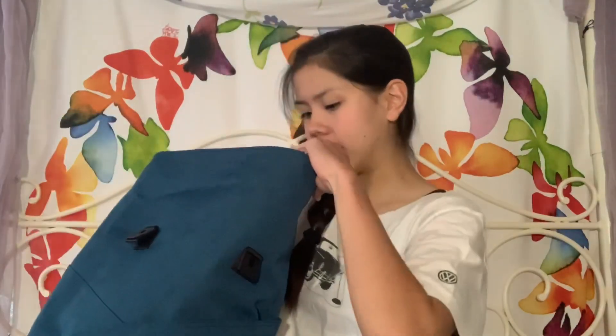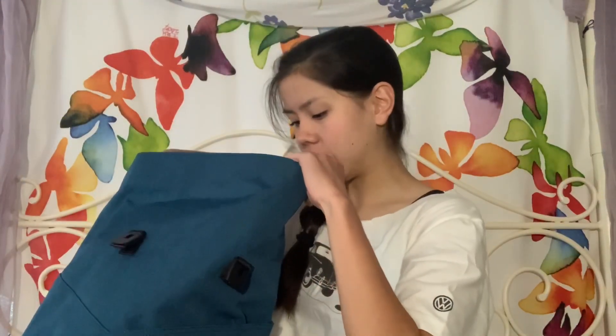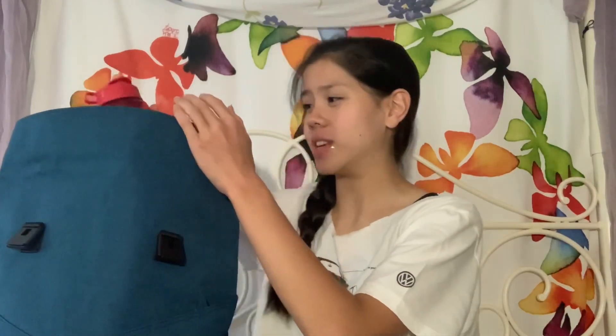Next is something I take everywhere, not just to dance — my water bottle from Bolshoi Ballet Academy's summer intensive in New York, which I did last year. It was so much fun and this is such a nice water bottle. I always have water on hand; I'm really trying to stay hydrated, especially in quarantine.